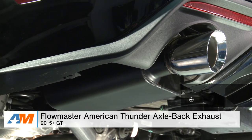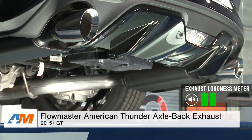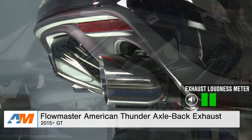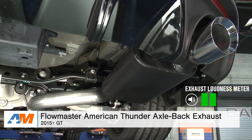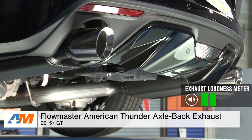First up, let's talk about my selection for the mild or quiet axle-back. This is going to be for the owners out there who want just a little bit more sound and a little bit more tone over the factory system, but would ultimately like to keep things under the radar. For all those reasons, I went with the Flowmaster American Thunder Series axle-back, which is a two out of five on my wake-the-neighbor scale, and here's what it sounds like.